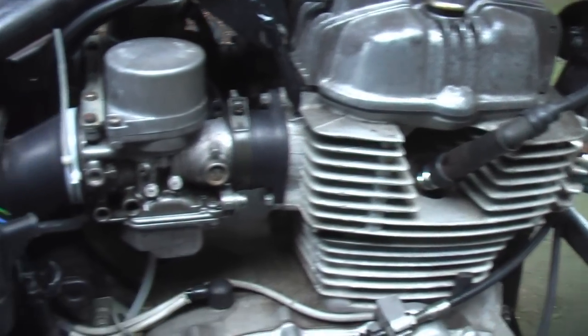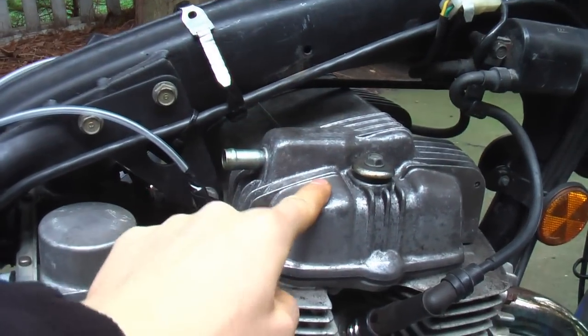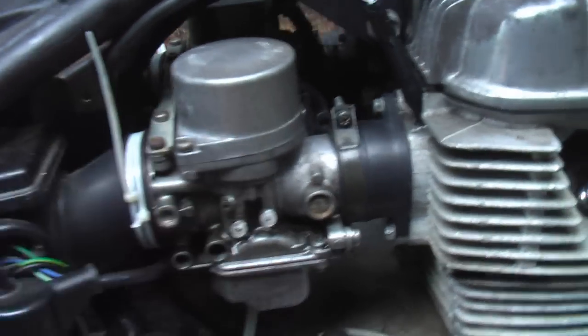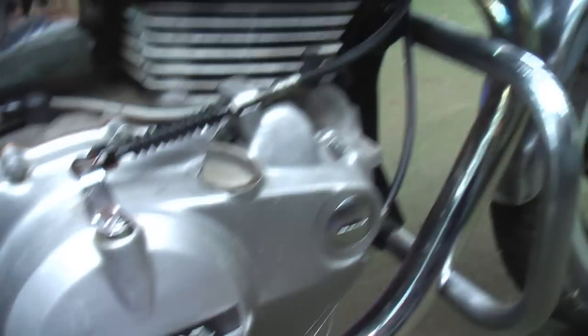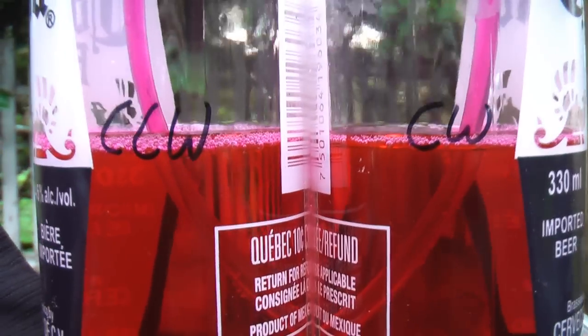It's also worth mentioning that everything else on your bike should be working fine before you do this. If one of your cylinders isn't firing, this probably isn't going to fix it. Before I did this, I checked the valve clearance, put new plugs in — plugs are cheap and no amount of tuning fixes a bad plug — cleaned up the carbs, put the air screws back to their stock settings, checked the float heights, and made sure there are no huge gaps in the exhaust system. If all that other stuff is good, this should give you positive results. With that out of the way, I'm going to fire this bike up.